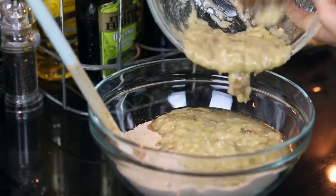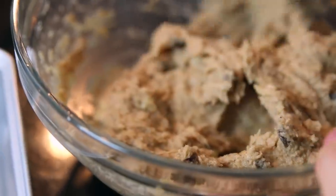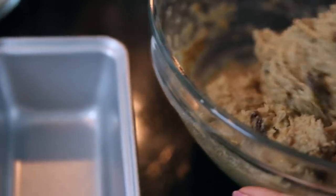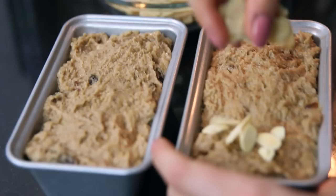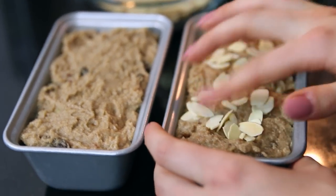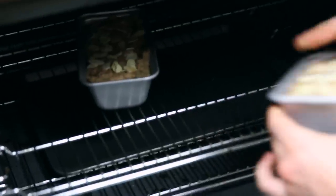Pour all of that wet mixture into the dry mixture and combine. Once the mixture is all combined, spoon it into your mini loaf tins, trying to distribute it as equally as possible between the two. Take a small handful of flaked almonds and sprinkle them onto the top — you can pat them down as well. Then bake them in the oven for 35 minutes.